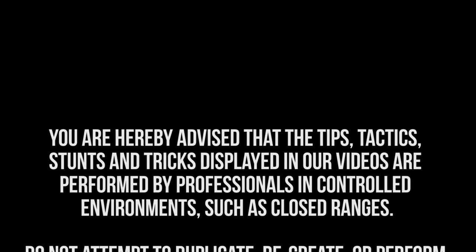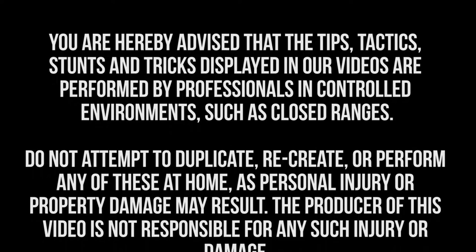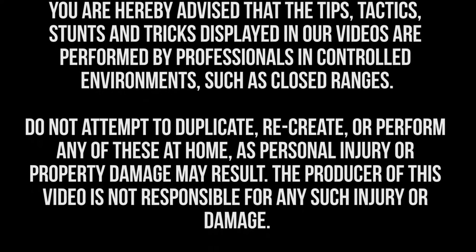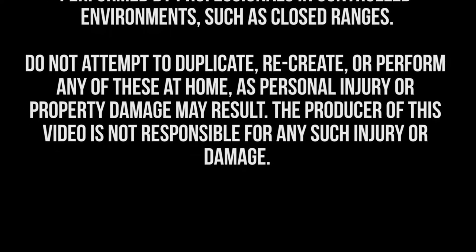You are hereby advised that the tips, tactics, stunts, and tricks displayed on our videos are performed by professionals in controlled environments such as closed ranges. Do not attempt to duplicate, recreate, or perform any of these at home, as personal injury or property damage may result. The producer of this video is not responsible for any such injury or damage.